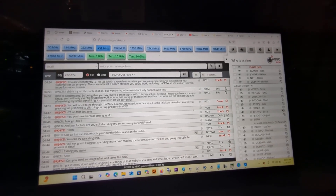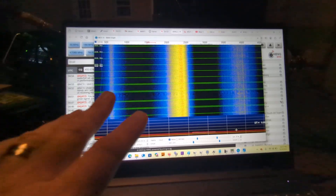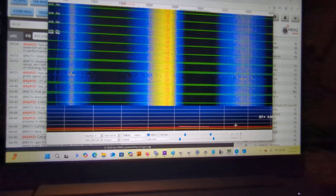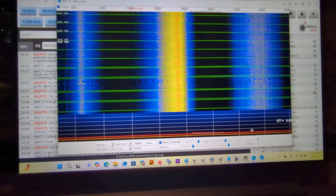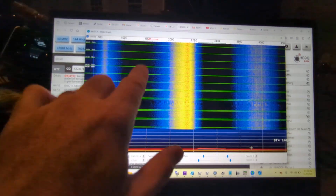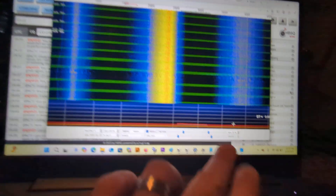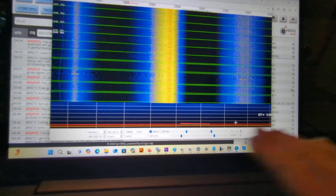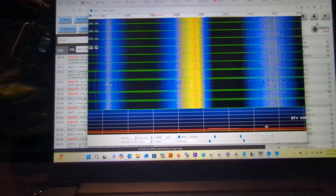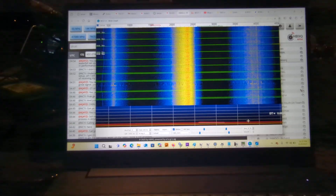My problem is this — I've been playing with this waterfall and I can't figure out what is going on. Is this a band pass thing on my radio? I've tried messing with the band pass. What's happening is I was receiving a transmit over here, I've got this noise and I don't know where it's coming from. I started messing with different things and changing everything. Frank sent me some websites I need to go through, which are very valuable.